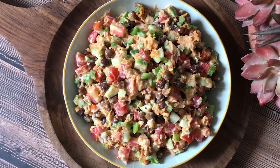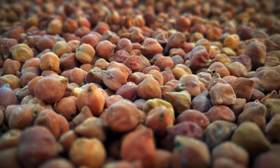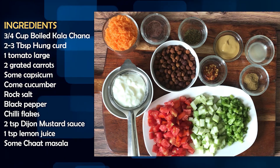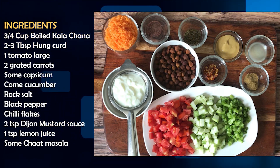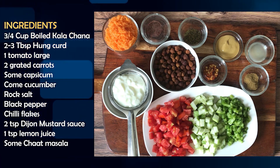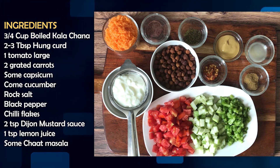At lunch, we will make a very creamy, delicious kale chane salad. Kale chane is rich in protein. We will take 3-4 cups of boiled kale chane, 2-3 tablespoons of hung curd — strain the curd to remove excess water for a thick consistency — 1 cup of mixed vegetables. You can use cucumber, capsicum, tomatoes, carrots, steamed corn, 1 teaspoon of dijon mustard sauce, salt and seasoning like black pepper, oregano, or chili flakes.